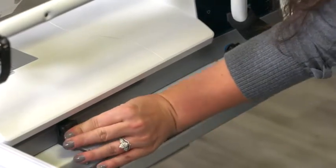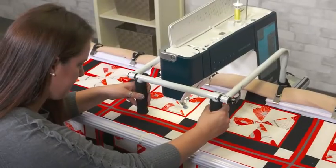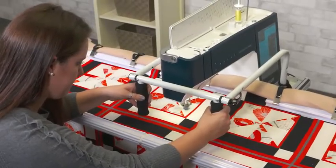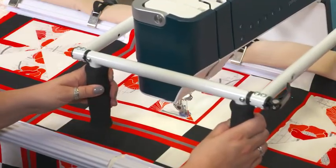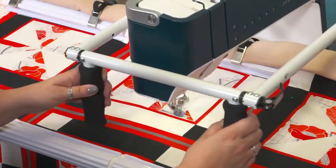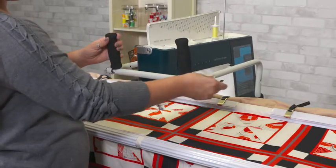Your machine sits securely on the carriage, is clamped in place so it will not slide around, and then the carriage moves the machine freely and effortlessly across the frame while you free motion quilt your quilt. The frame is compatible with most domestic and long arm machines up to 19 inches, where you move the machine rather than your fabric, using a machine you're already familiar with.